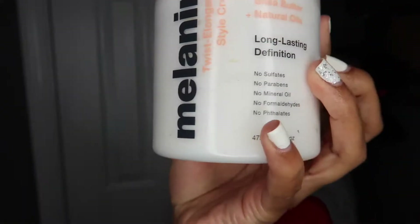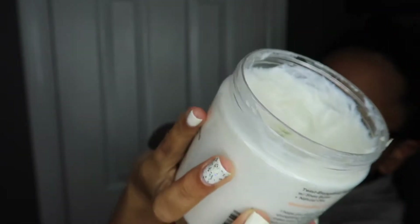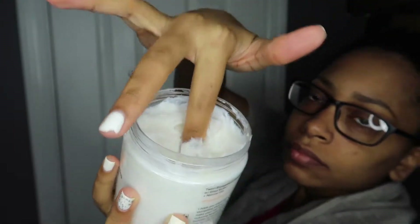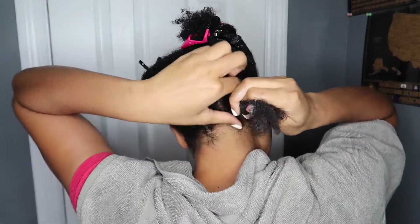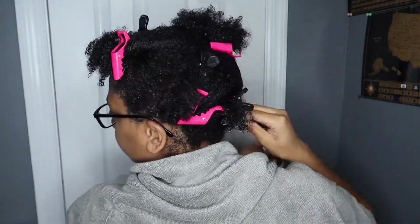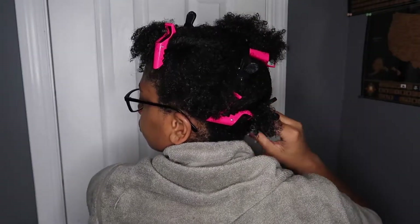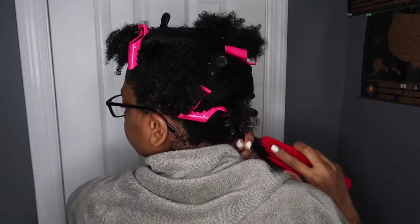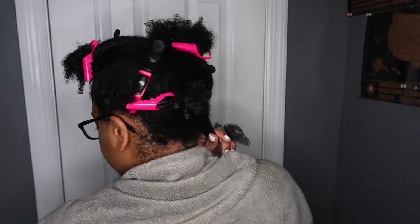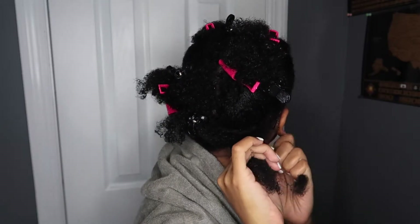I have my leave-in conditioner in my hair already and now I'm gonna be using the Melanin twist elongating style cream. This has been on my shelf for probably a year — I know you're supposed to follow the expiration dates on the back of the container, but to be honest, who really follows that? For oil I'm gonna be using the same grapeseed oil from my last video. I'm also doing the LCO method — my hair just prefers that method due to the porosity of my hair. So I have my leave-in already, I put the cream in, then the oil, and now I'm going in with my twist.